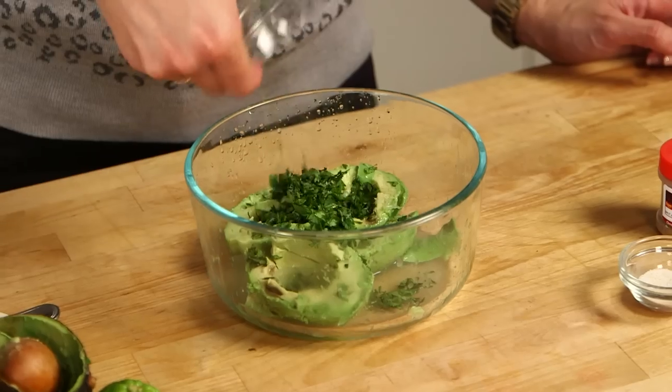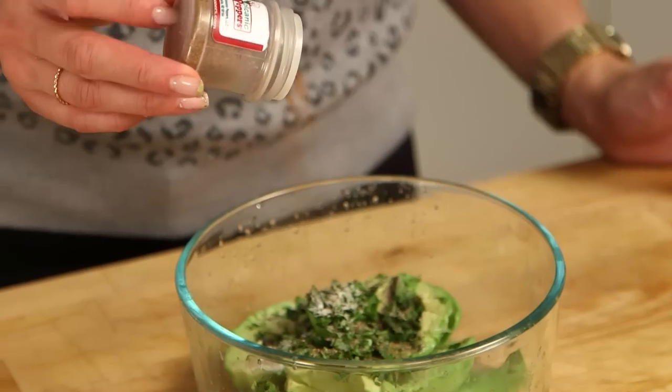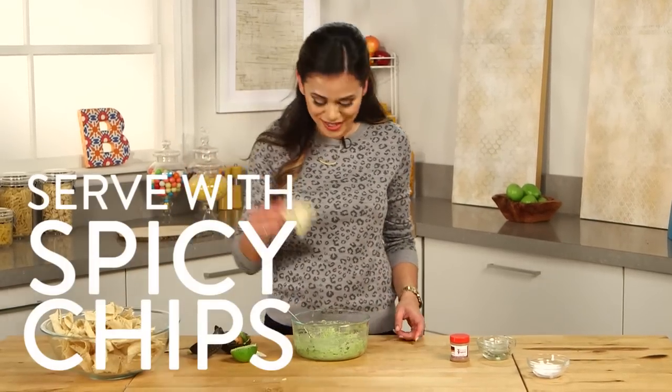We're making this like a regular guacamole, so I'm just going to add all the ingredients and then the ghost pepper, and mash it all up. There you go — it's as simple as that. Just serve it with some tortilla chips.